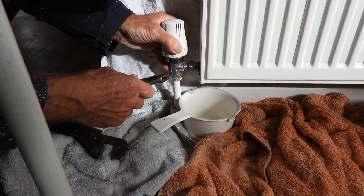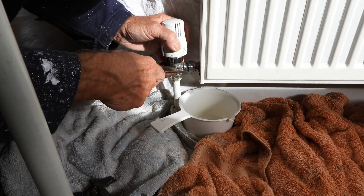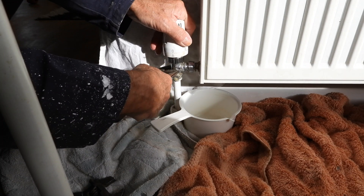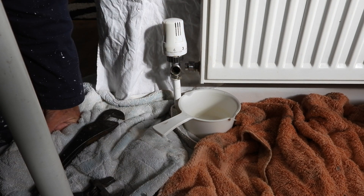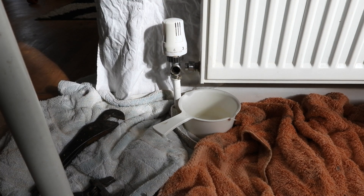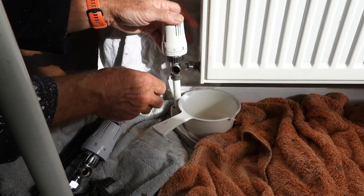That nut is loose now. You can see what can happen — now it's loose I can twist this out of the pipe. If it was tight, you can kind of work it back and forth to get it clear. So that's the position you're now in. Get your new radiator valve — make sure it's off.